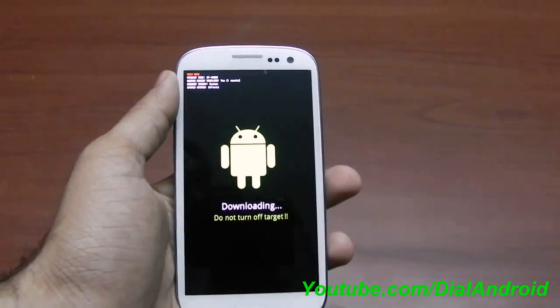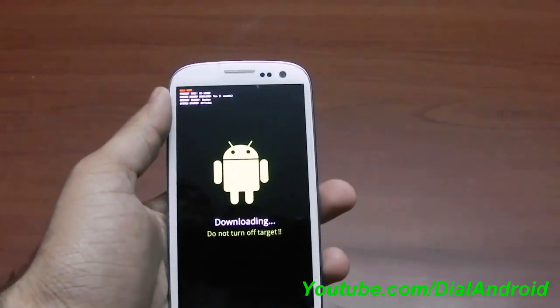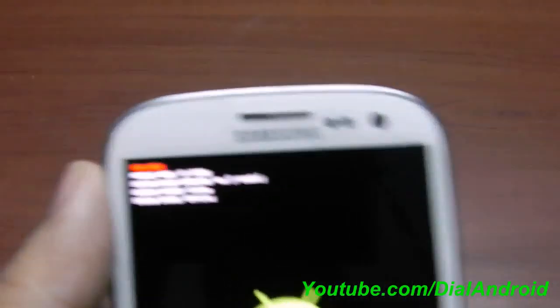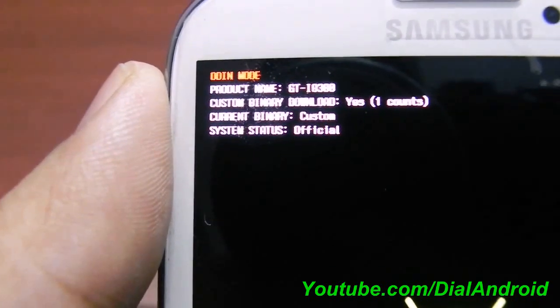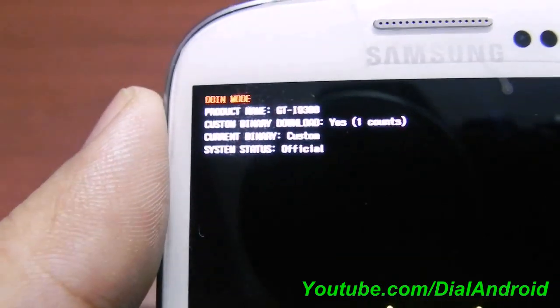So what happens after that? You lose your warranty and Samsung can easily recognize it by checking the root application or your custom firmware counter. Once you put your phone into download mode, you can see this custom binary download yes, and the count is one and the current binary is custom. That means your warranty is void.